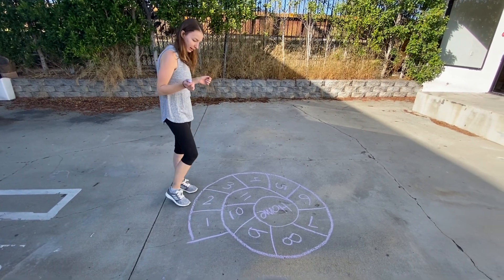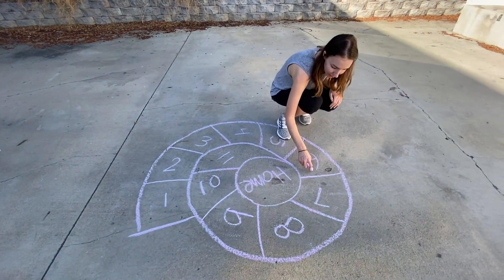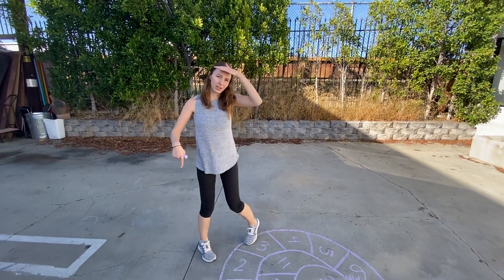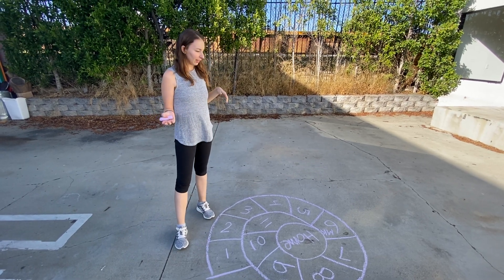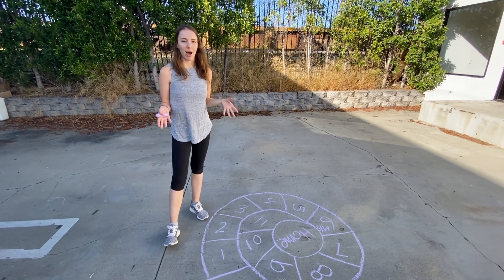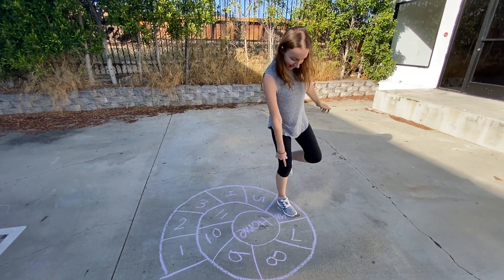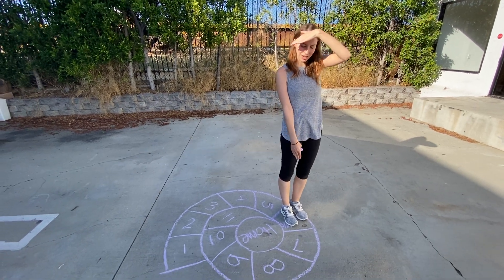I'm going to pick six and I'll write my initials. Then the next person would go — you usually play this with at least two people, you could play with more. The box that has your initials is your box. So next time I hop: one, two, three, four, five, six. Since my initials are in it, this is my box and I can rest here for as long as I want.